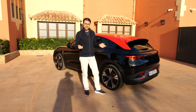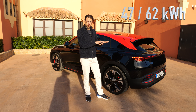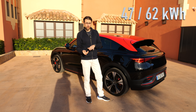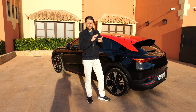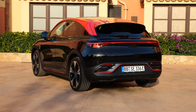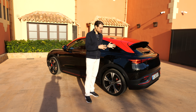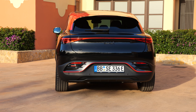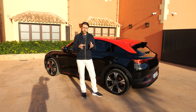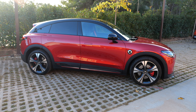For battery sizes, in net figures: 47 kWh net for the small Pro version. All other versions — Pro Plus, Pulse, Premium, and Brabus — get the 62 kWh net battery. It's not too big, but they focus on being a city SUV or secondary vehicle. If you take it as a primary vehicle for longer trips, you may want something else.